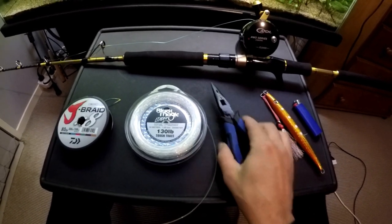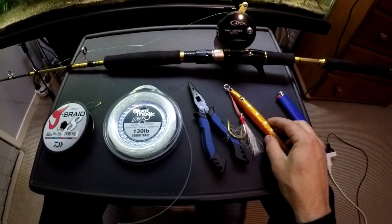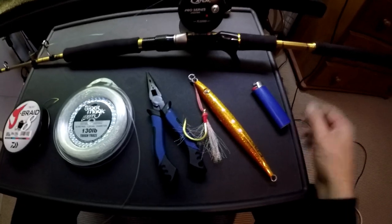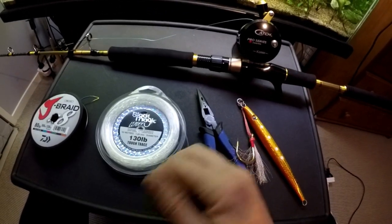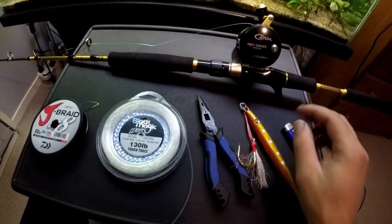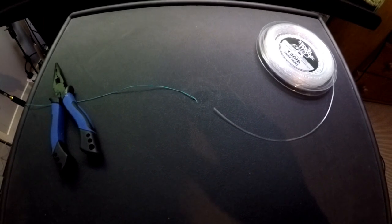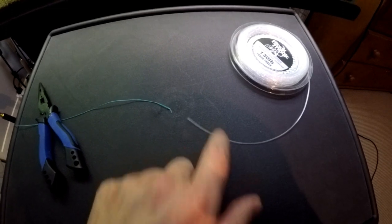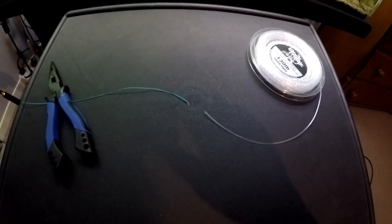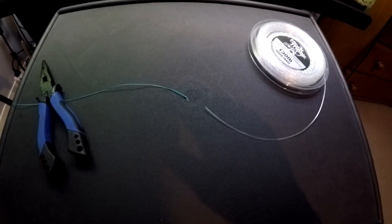Of course we've got the jig we want to tie on, and not necessary but it pays to have a lighter handy, just to clean up any sharp edges on thick mono. Now one of the more important parts that a lot of people struggle with is connecting your braid mainline to your mono leader. You want something that's nice and slimline and is going to go through the guides easy.